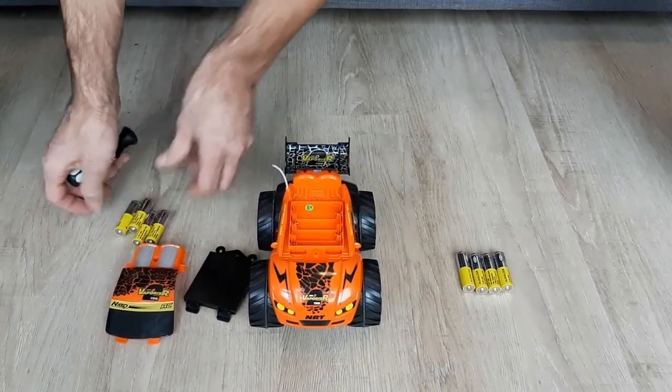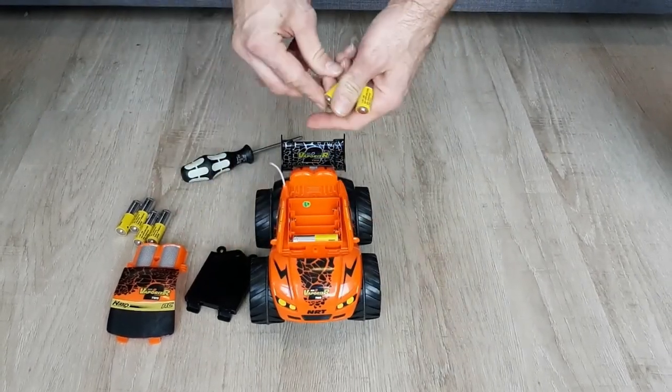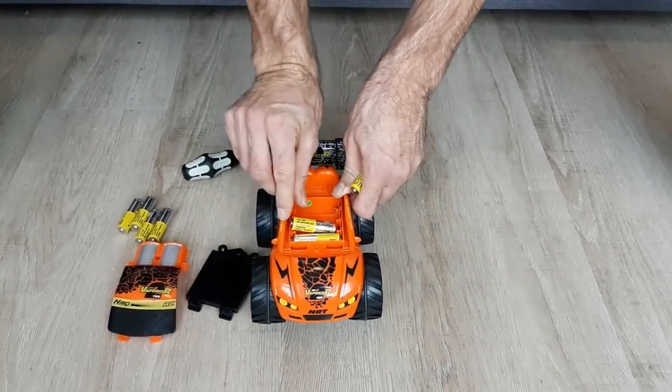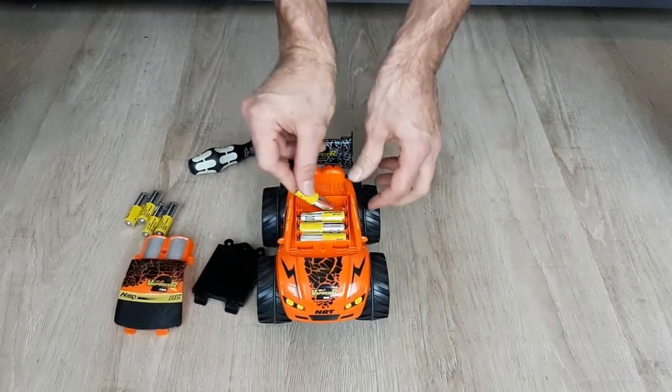We take the batteries out. Obviously they go on different sides, so watch out that you place them correctly.